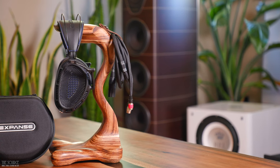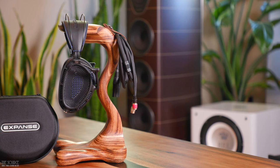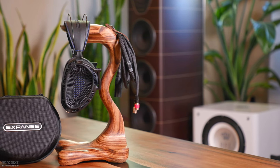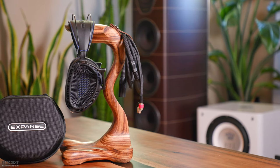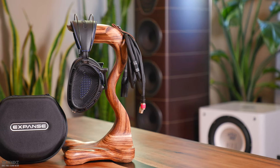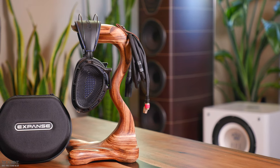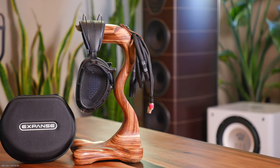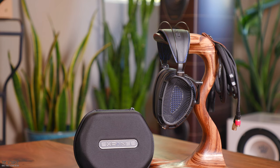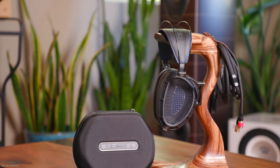Today we will look at the brand new flagship OpenBack Expanse headphones from Dan Clark Audio. This video will discuss some design features, build quality, and some of my initial sound impressions. I usually don't go as deep into sound impressions for a first look video, still, ever since bringing the Expanse home from CanJam I have been listening to them and couldn't help but share some notes. First, let's briefly discuss some design, tech specs, build quality, and comfort of the Expanse, then we can get into my sound impressions.